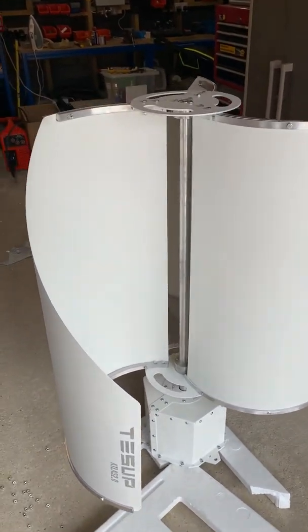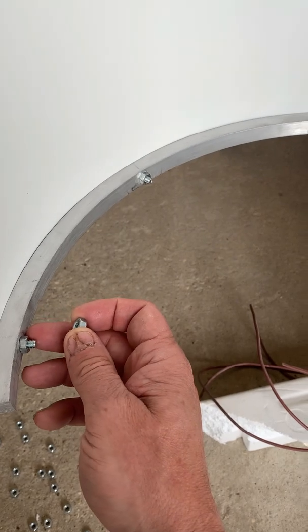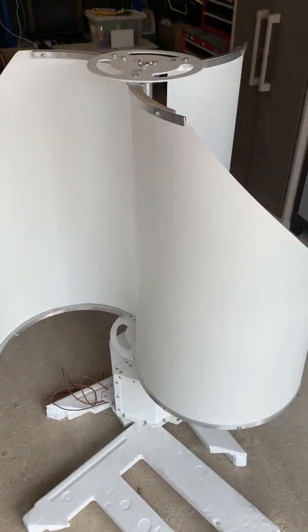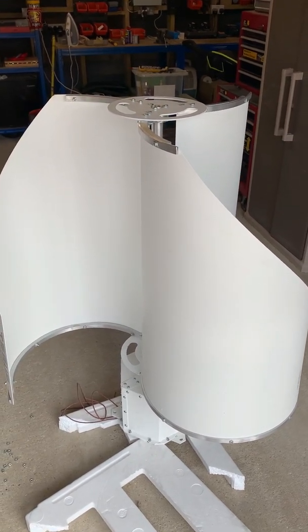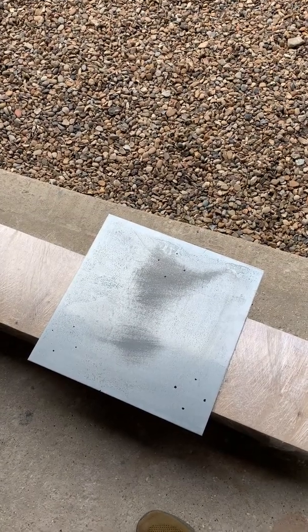One additional tip: I will add double nuts with some Loctite thread lock on here. I noticed that as I tightened them up and then moved things around, they were starting to get loose again. You really don't want that coming loose when it's up the top — it's a long way up to fix it. I'm now just going to make up a plate to go on the top of the tower, which will be the platform for the Atlas to sit on.